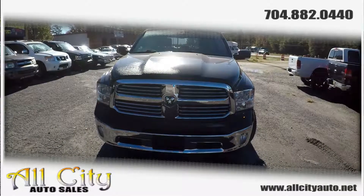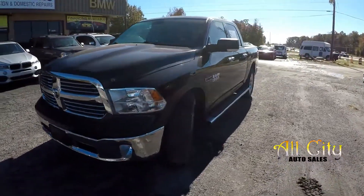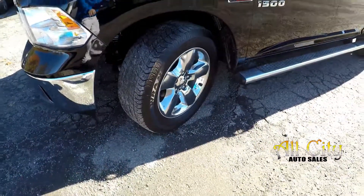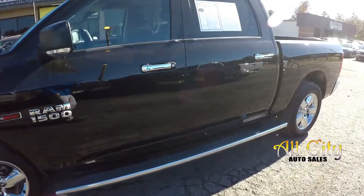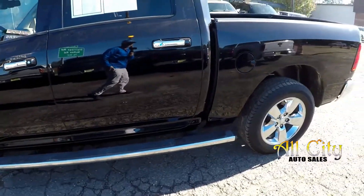Today we're at All City Auto Sales doing a walk around on a 2014 Ram 1500. We're going to start right up front checking the tires — good tread, nice set of oversized rims and tires. This does have the 3 liter EcoDiesel. Got a nice set of chrome step assist here on the driver and passenger sides.